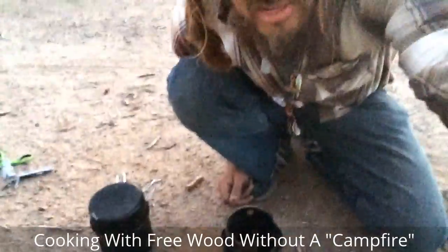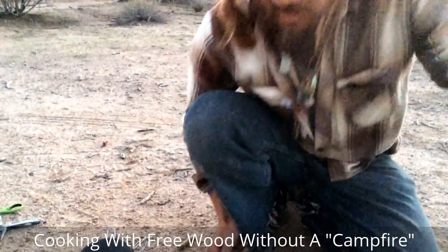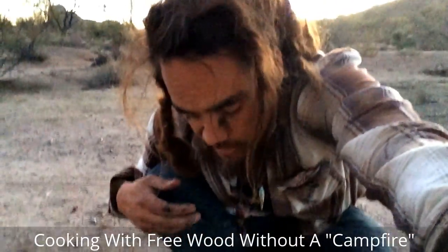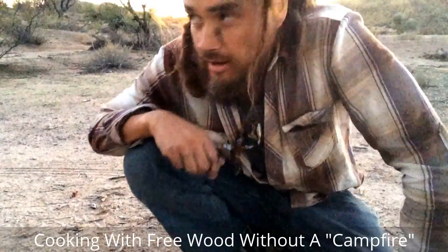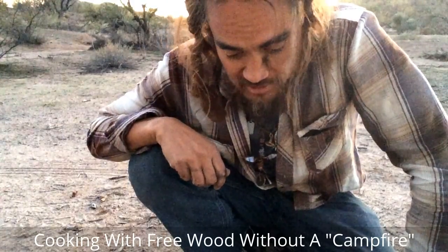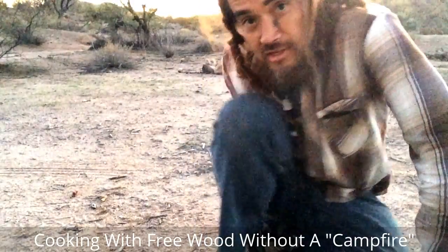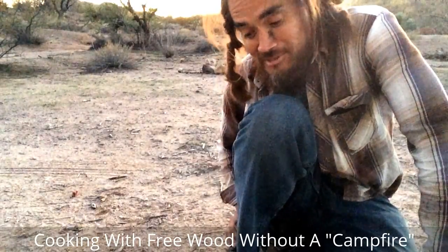So those are some different options if you want to learn more about making your own stoves, buying stoves, or getting gifts for people. I hope you found this helpful and informative. Hopefully I've given you some more options other than the campfire — which has gone out because I haven't been tending to it, as happens. Unlike these little stoves here.